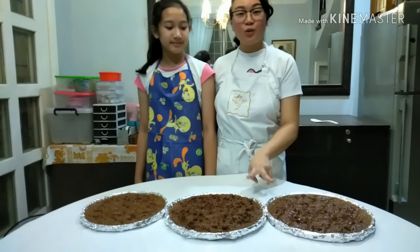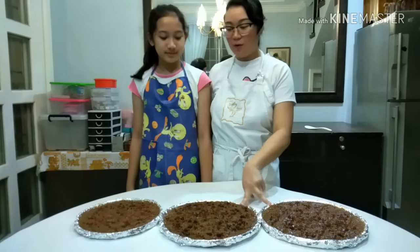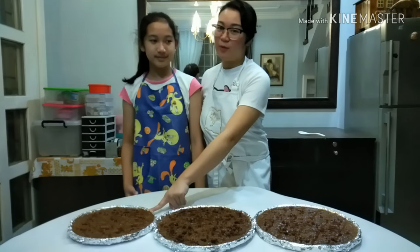Now the final product — it is ready to be served. You can bring this to your parties or have it at home. We just finished making our Biko. We were able to make two 12-inch round Bilaos and one 10-inch round Bilao. We'll see you next time!